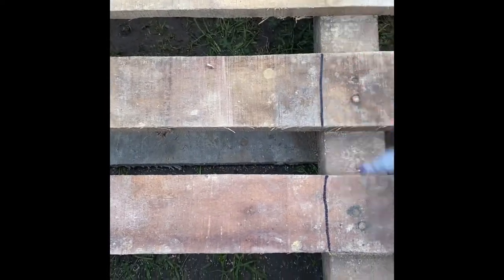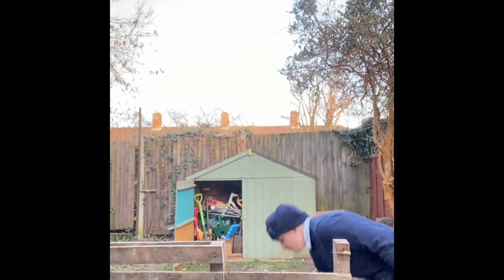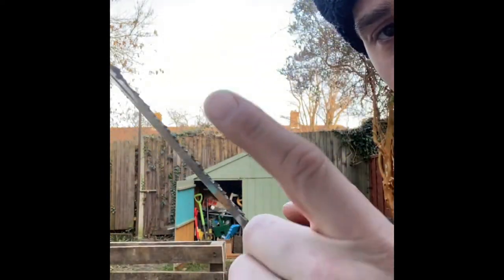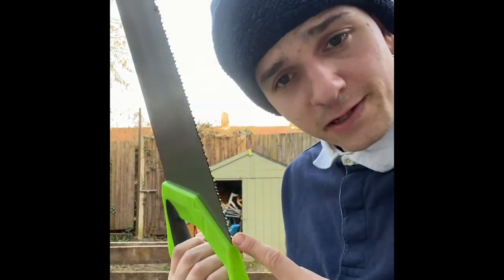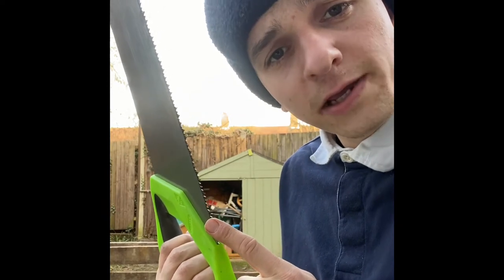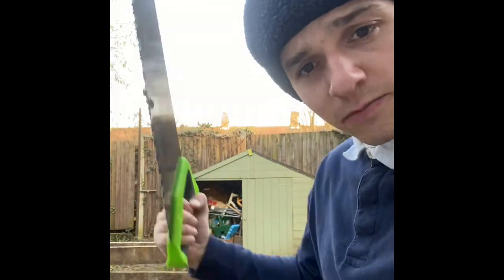Just going to cut along there, make sure it's all straight. Some people use power tools, but I prefer to make my stuff with a little bit of elbow grease — blood, toil, tears and sweat, as Winston Churchill said. Now, when you make your first incision, you want to do three backstrokes — one, two, three — and that will give it some momentum to get it going.